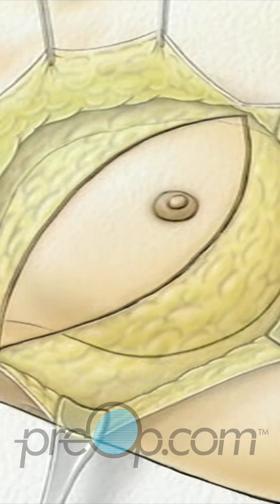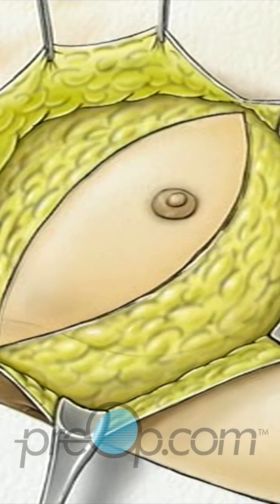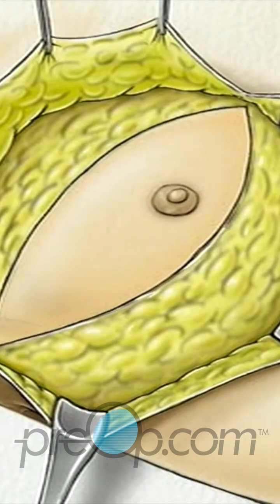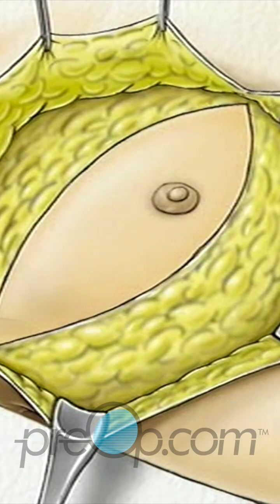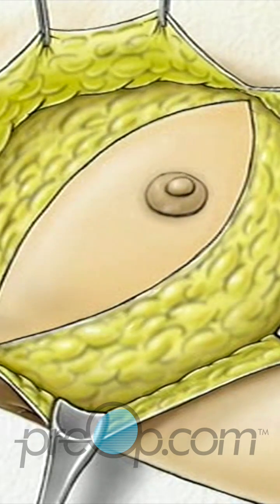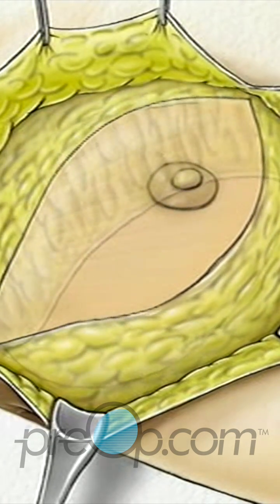The skin is then lifted up and away, revealing the tissue underneath. Beginning at the clavicle, or collarbone, the surgeon then begins to carefully cut the breast tissue away from the muscles that lie just beneath.